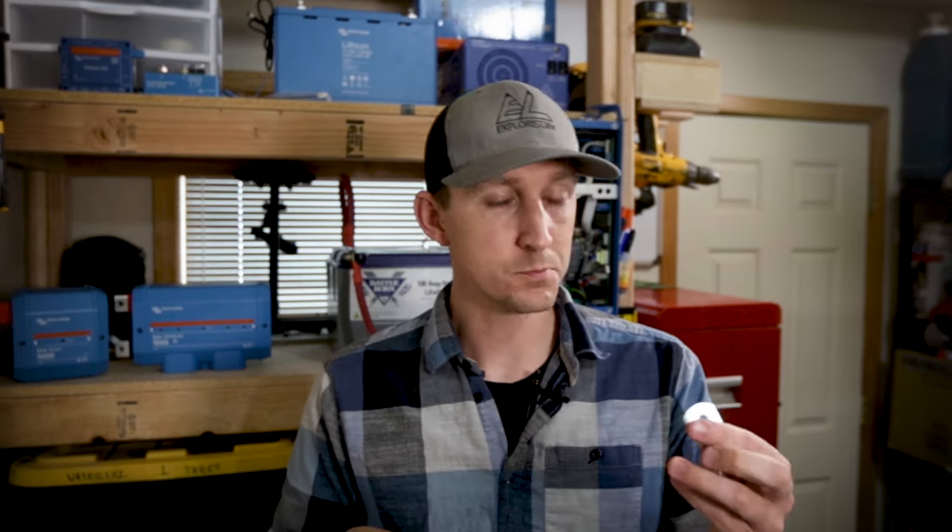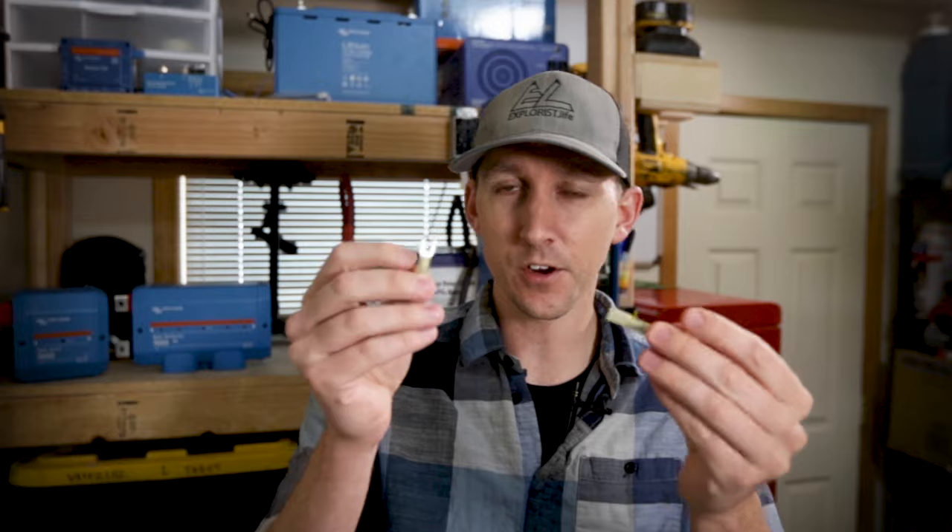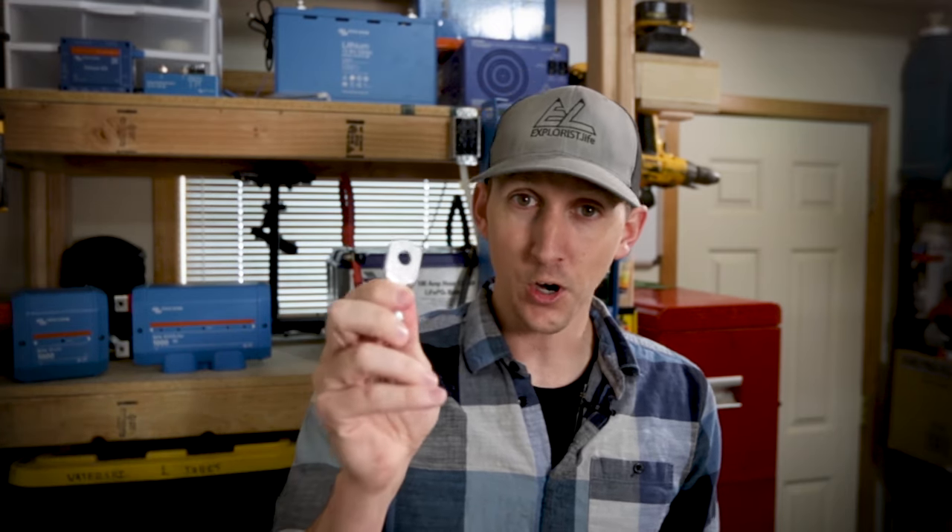So let's get started. In this video we're going to be covering how to crimp wire lugs as big as 4-aught lugs that you would find on battery or inverter wires and as small as 22 gauge wire for accessory runs. We're only going to be covering ring terminals, but crimping spade connectors or butt splice connectors or any other kind of connectors is pretty much the same process. The term ring terminals and wire lugs are generally somewhat interchangeable. Usually the ones on wires 8 gauge or bigger are called wire lugs and the ones on 10 gauge and smaller are called ring terminals.